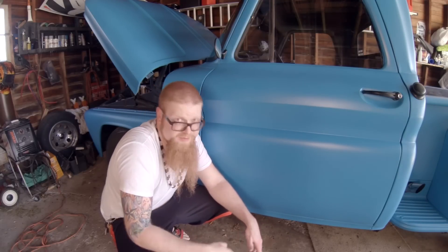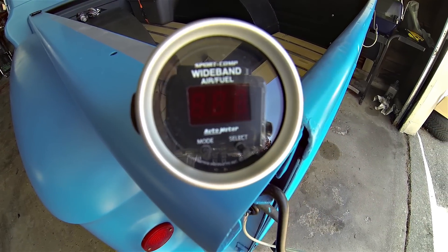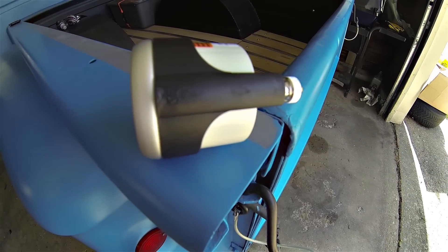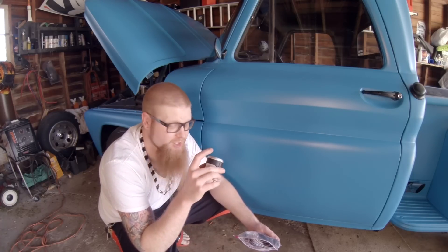He also hooked it up with another essential mod for high horsepower tuning, and that is a wideband. This is a wideband from Auto Meter — the Sport Comp wideband. It's got the black face so it matches the rest of my gauges. I'm really looking forward to putting this in and you guys are going to see this on one of the upcoming videos out here in the garage on Rev J HD.